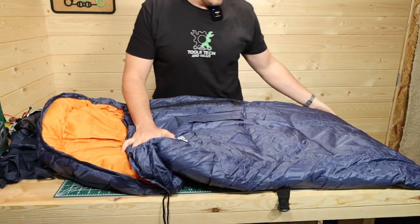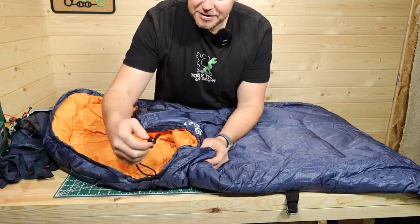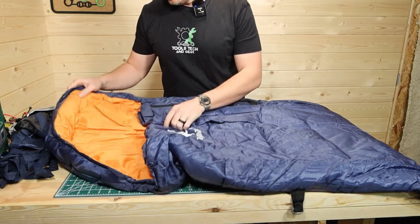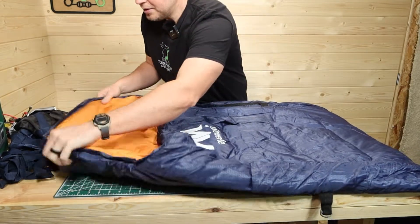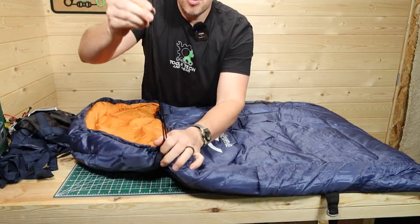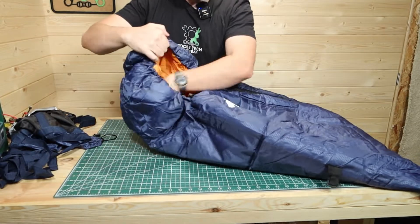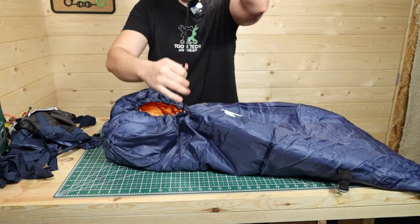We'll take this outside in just a bit, but I want to look at all the features here in the studio. There is a left and right zip version of this, and that means you can link these together to make one giant sleeping bag. The hood opens up all the way to almost flat, and it's got one of these draw cords here. You can pull it all the way out and it will basically make almost a full mummy around your head, which is a pretty cool feature.